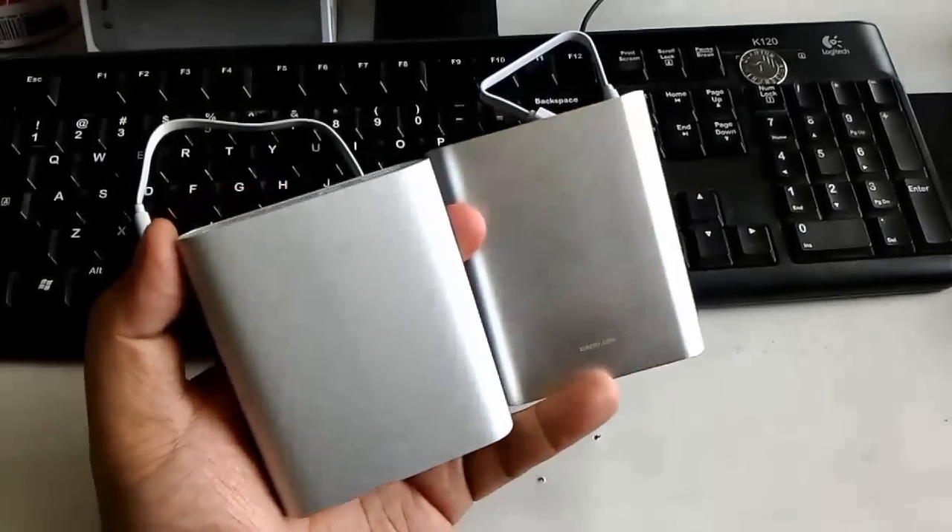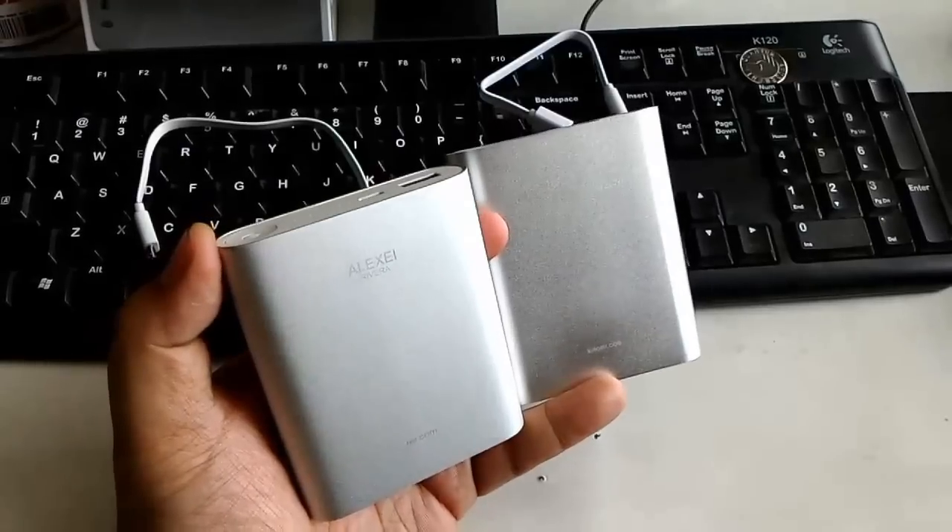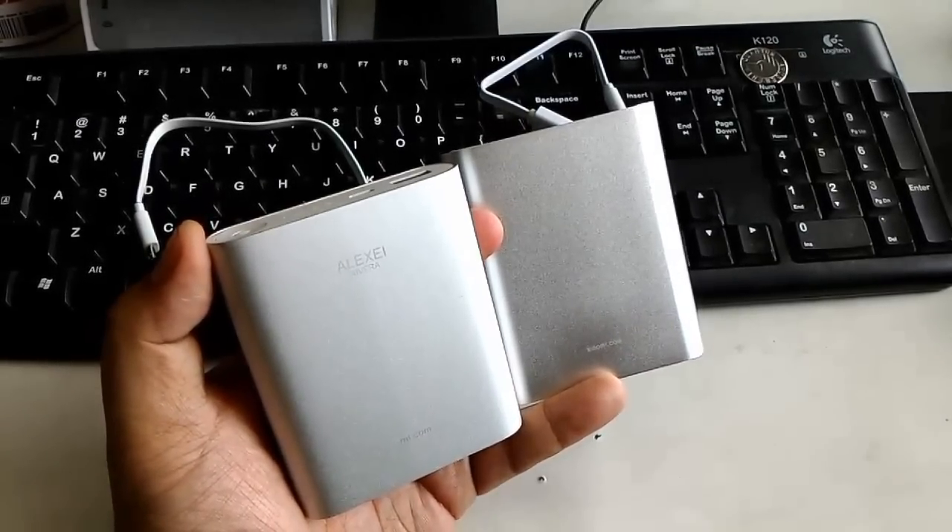And those are the differences between these two power banks. Hope that helps you out. Alex from TheTechnoClass.com here. Thanks for watching, and I'll see you guys next time.